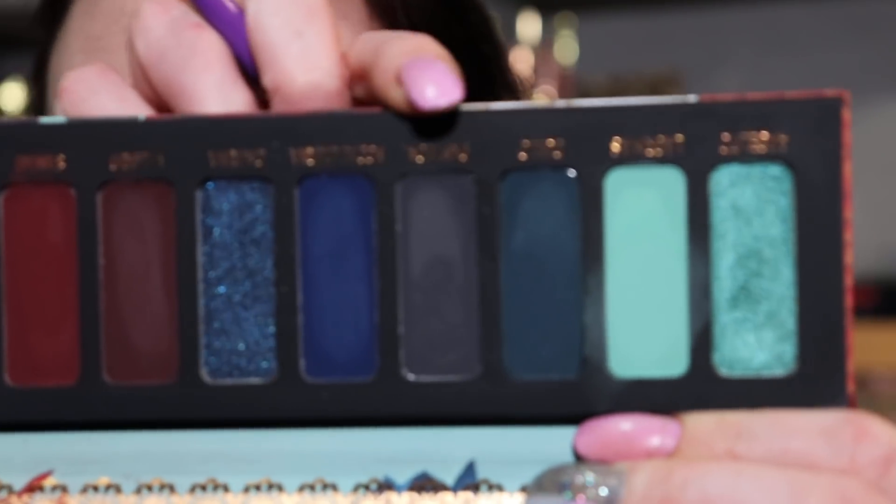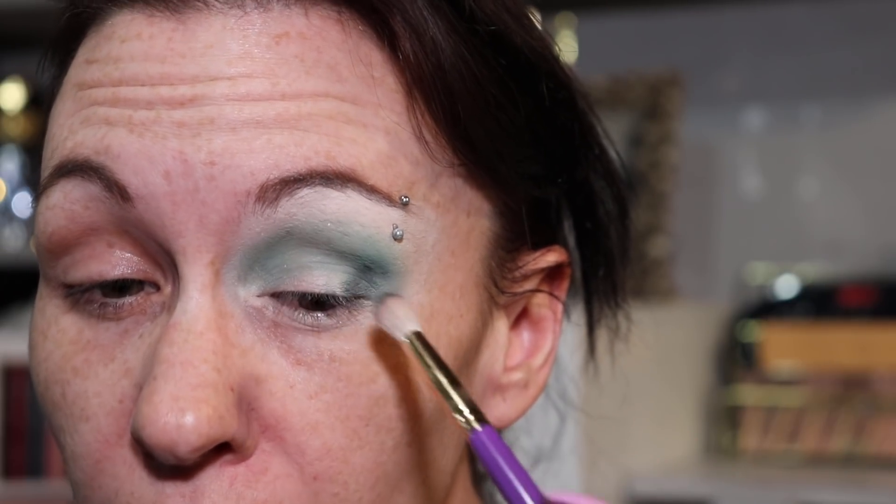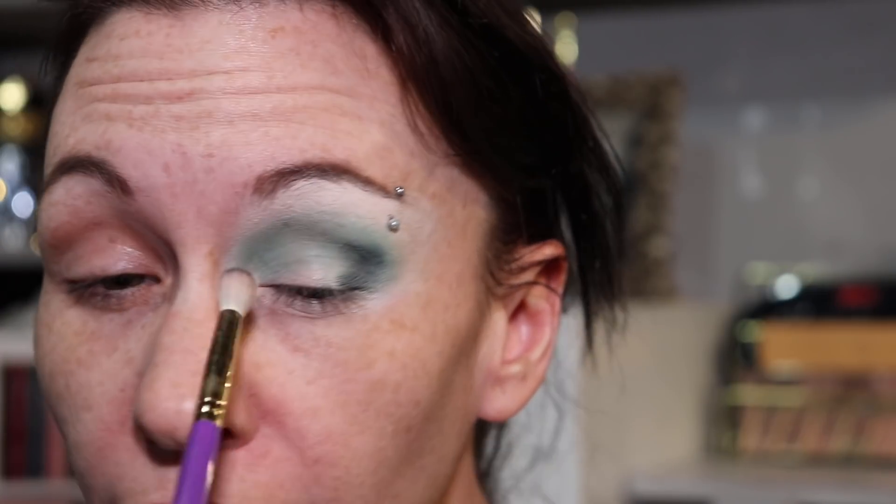Now I'm going to take a smaller brush and go in with Pantheon, which is this gray shade — it's almost black but it's gray — and I'm going to put this in the inner and outer corners. I think I want to do a halo eye on this side.